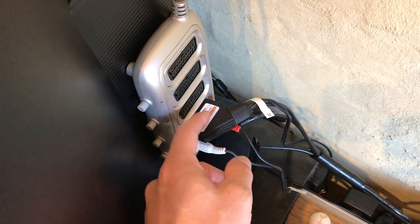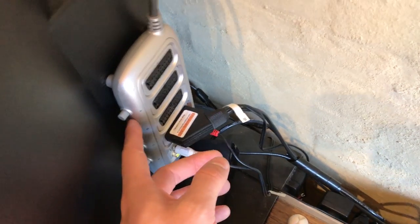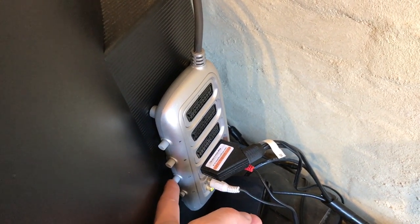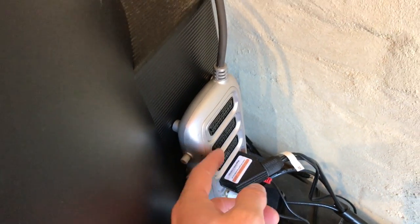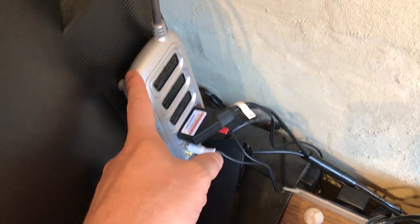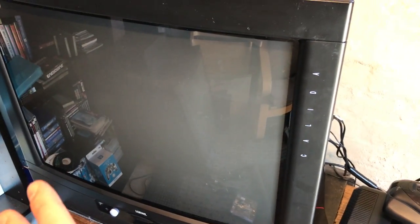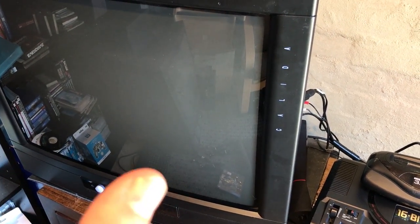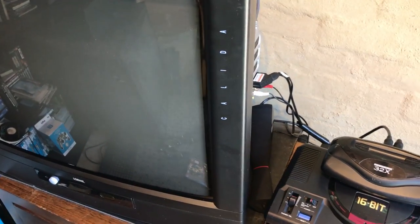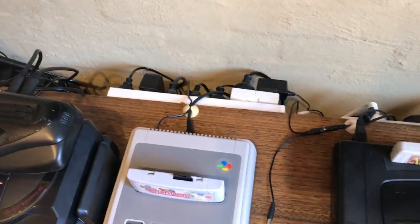The key to these cheap SCART switches is to get one with physical lockout buttons, so when you're using one input you only ever have one button pushed at a time. The auto-switching ones don't actually cut connections properly and can cause interference. If you're going to buy a cheap one, get one with a physical cutoff so the buttons actually click in and out and make a physical disconnection — they generally work quite well. I'll go through that in another video, and I'll also show a little hack on the board relating to aspect ratio. This is a 4:3 TV and sometimes consoles always power on in widescreen — you can modify one of the signals on the SCART pin to have it always set to 4:3.